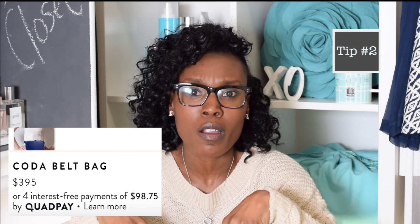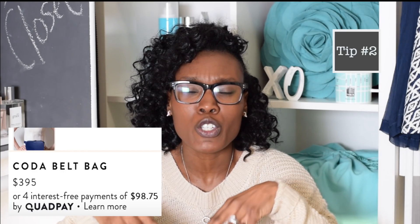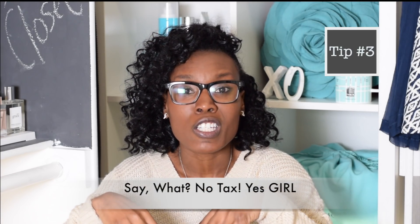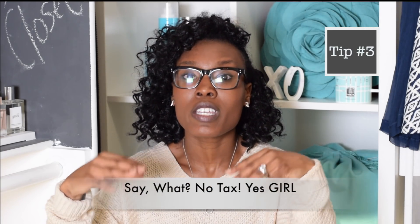What I like about their company is that I believe you can make payments on the bag as well. The other thing I really love about Senrev is that they are up and coming — it's a new brand — so they do not charge any tax on their bags, which is just amazing.